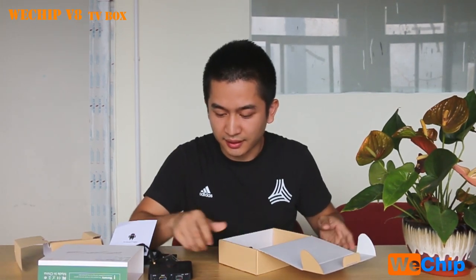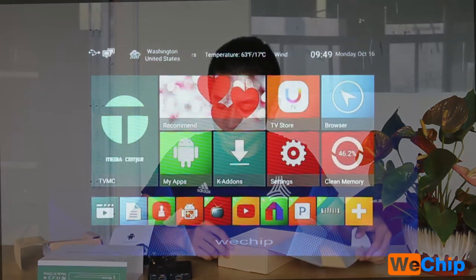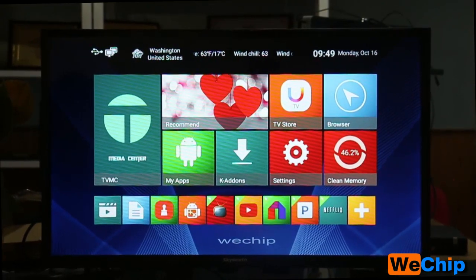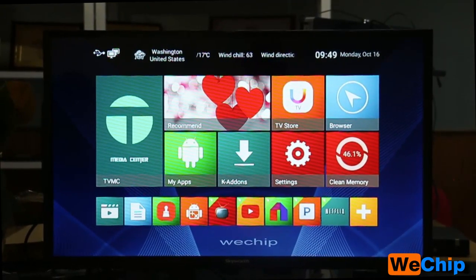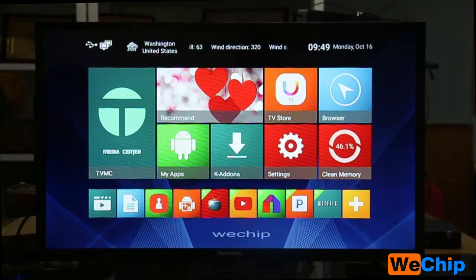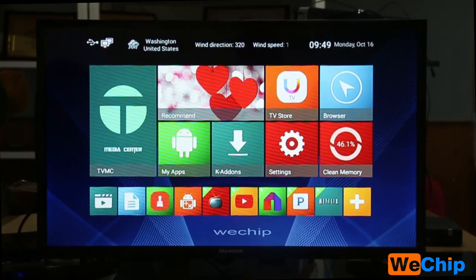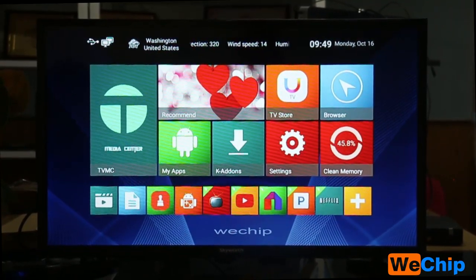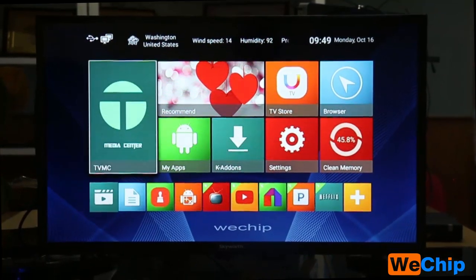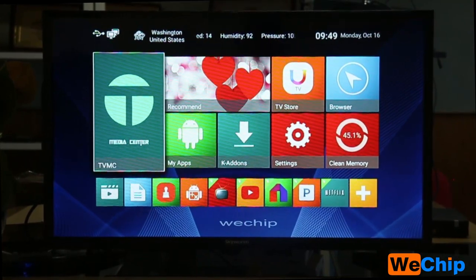Okay, let's get into the WeTrip V8 system and see what's included. We can see the whole home screen page — it is totally different from other TV boxes. It has a new layout, and on the left side of the home screen page we can see various options.